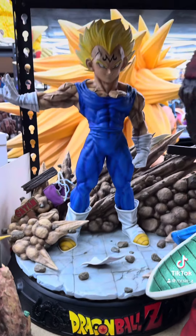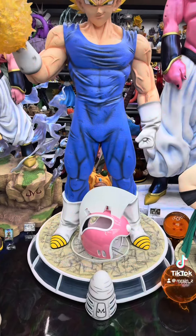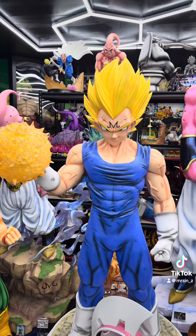Next up is Figure Class Majin Vegeta resin. That one's actually really awesome. Last but not least is my Life Size Majin Vegeta F4 Studio.